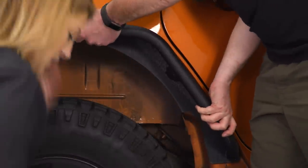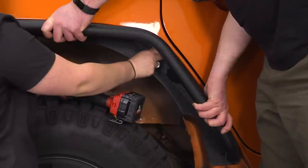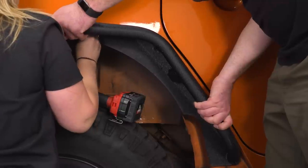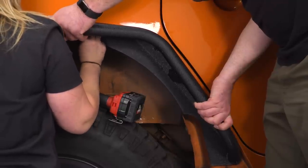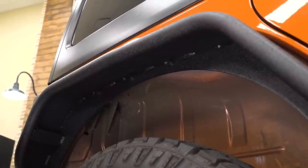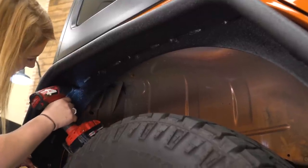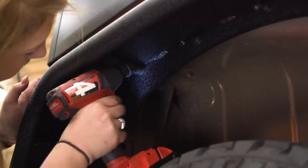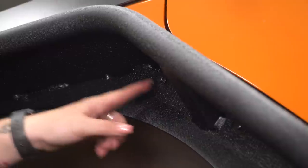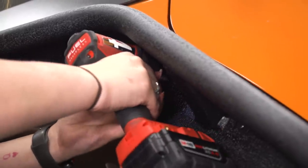With the help of a friend holding up the fender, we can take our provided hardware and bolt it in. Once all of our hardware is in, we can tighten everything down with a 10-millimeter swivel. Since these are at an angle, they are easier to access, so we can tighten them down with a regular 10-millimeter socket.